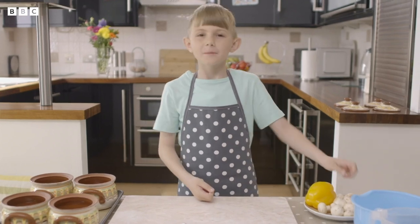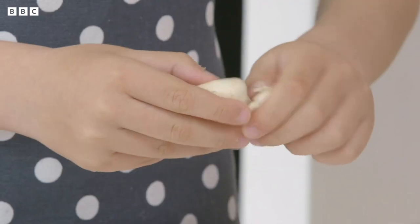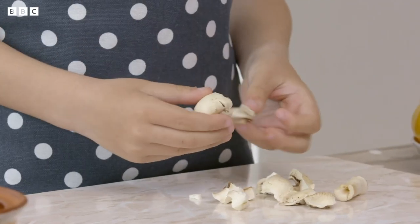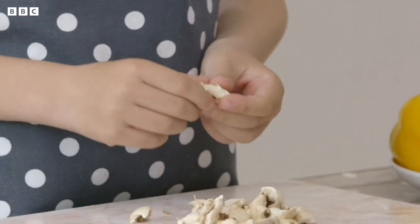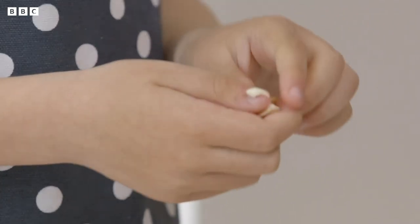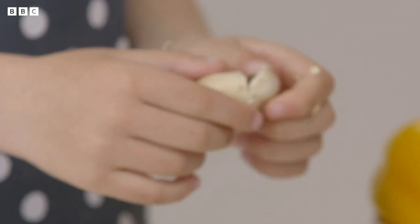First I'm going to break up some mushrooms — just break and tear them into pieces. The best cook in my family is my grandma. My mum and dad and grandma come from Bulgaria. I've been on holiday to Bulgaria — there are lots of great beaches.